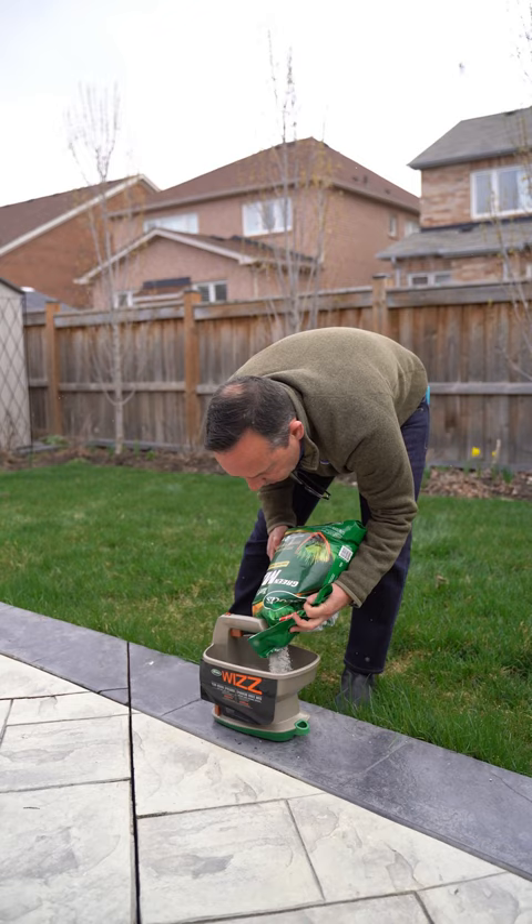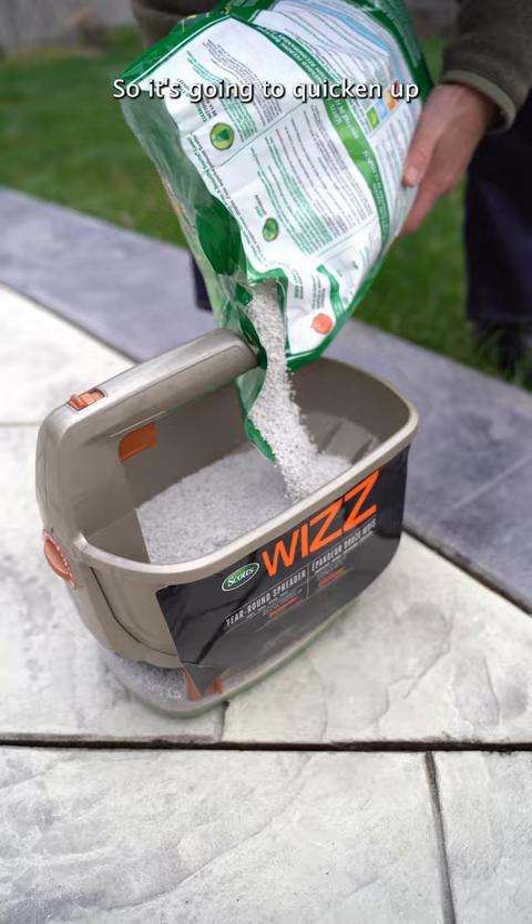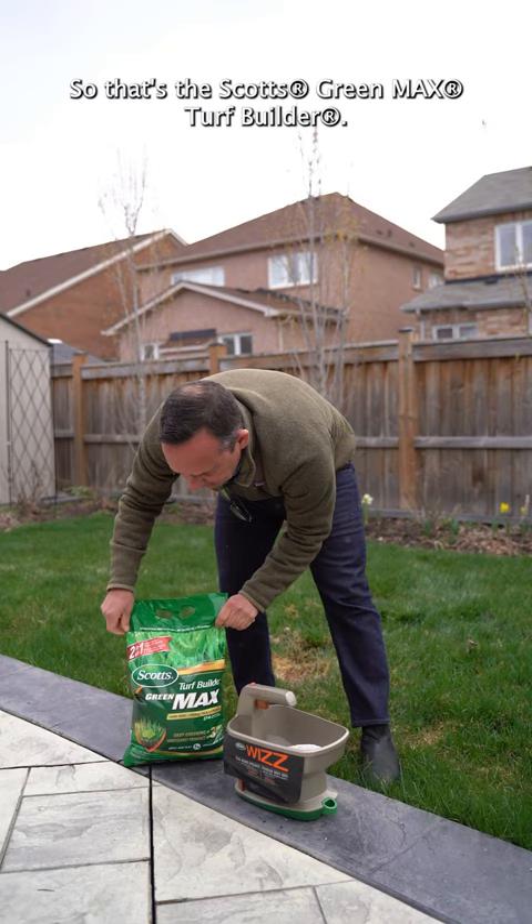I'm using a Green Max — it's the Turf Builder Green Max fertilizer with iron, so it's gonna quicken up and really color that lawn quick. Within like three days it'll quick green. That's the Scott's Green Max Turf Builder.